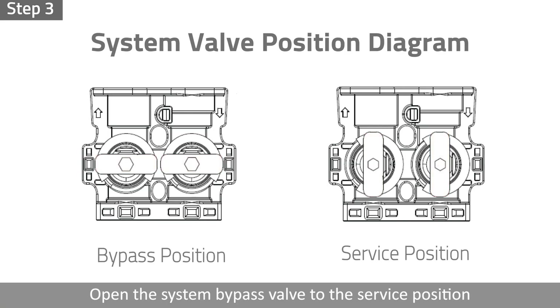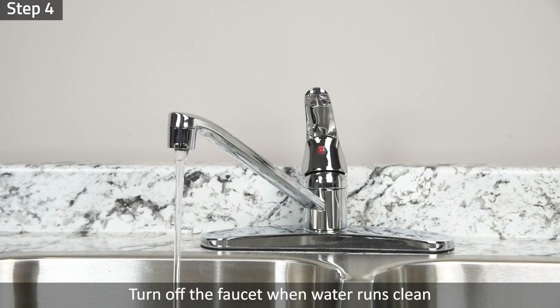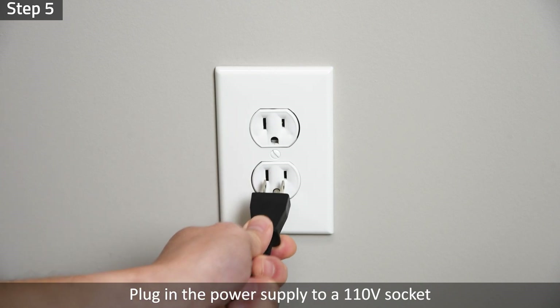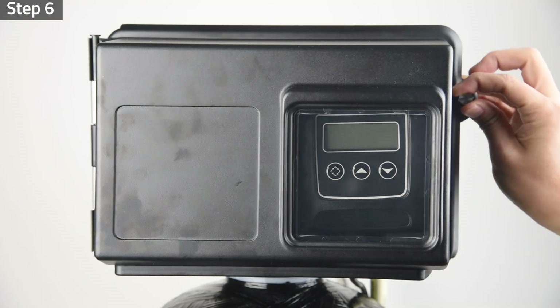Step 3: Slowly open the system bypass valve to the service position and let the water run until all air is purged from the system. Step 4: Turn off the faucet when water runs clean and there is no air exiting the system. Step 5: Plug in the power supply to a 110-volt socket.